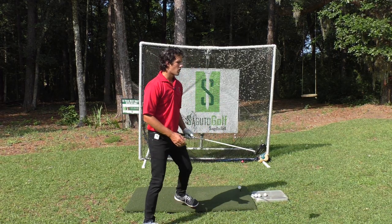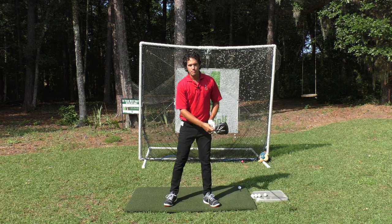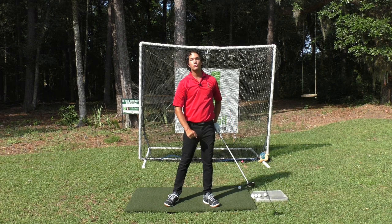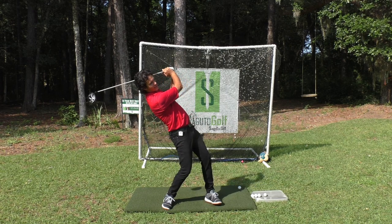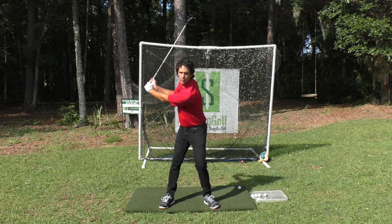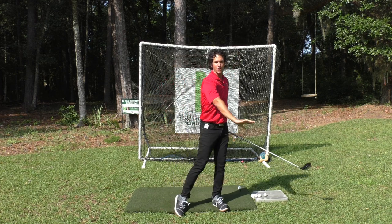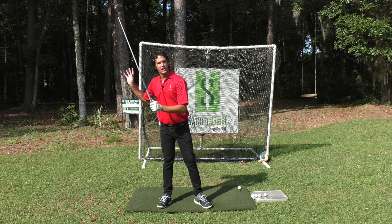All great drivers of the golf ball do this — they build speed throughout the golf swing and most of the club head speed happens after impact. Whereas with most amateurs, most of your speed happens earlier in the swing, whooshing away power. But all great drivers build, build, build, boom on the way through. Big whooshing sound out here. You always want the whoosh sound out here — you don't want it over here.